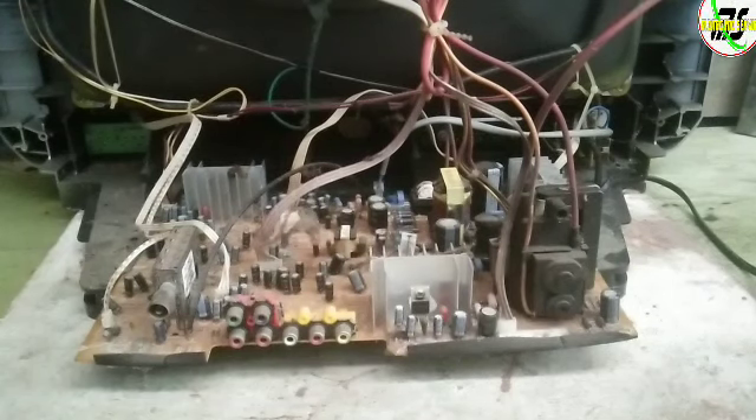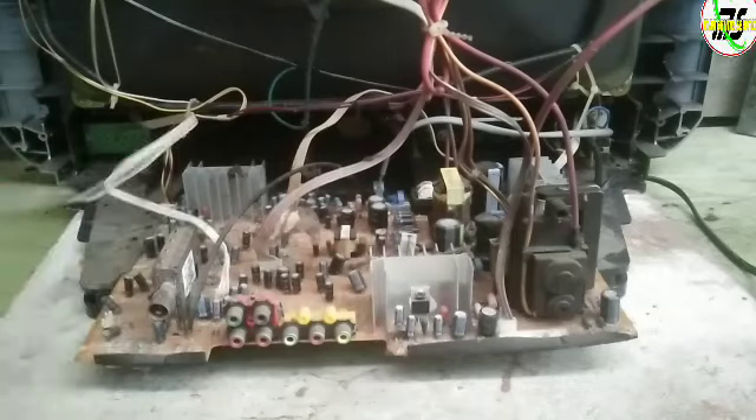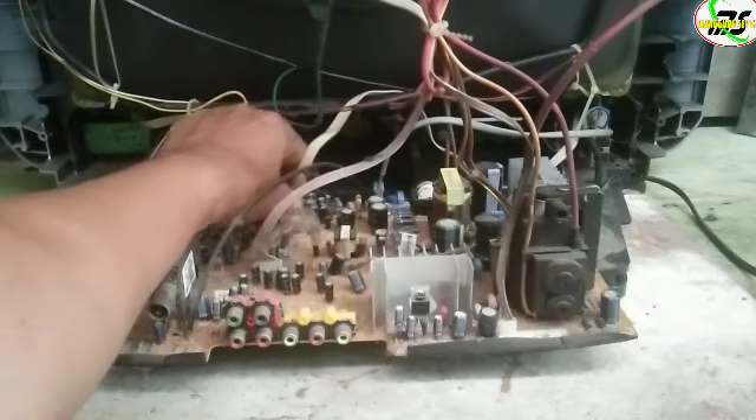Dan akan saya coba bongkar televisi ini. Ini teman-teman, penampakan dalaman televisi ini. Dan untuk memperbaiki kerusakan televisi dengan kendala seperti ini, tidak perlu kemana-mana. Langsung saja akan saya coba lepas dulu soket-soketnya yang masih menempel di papan BCB ini.